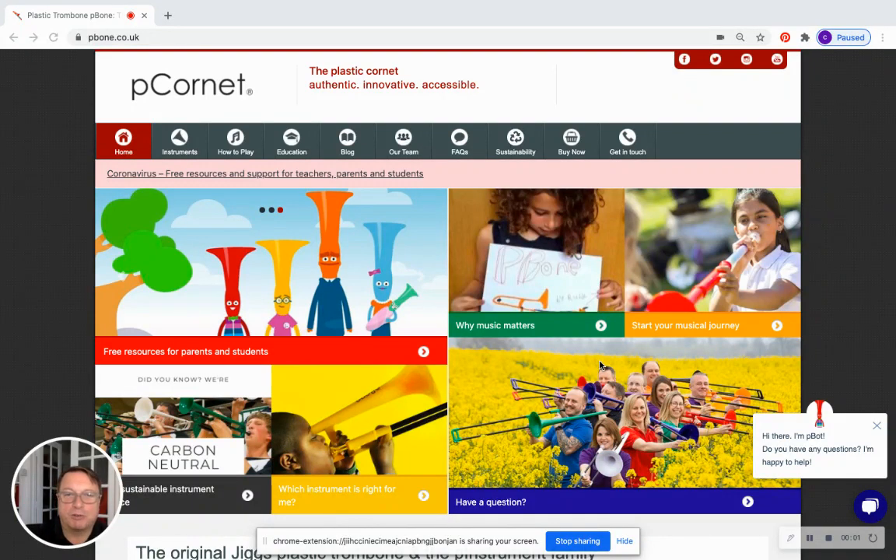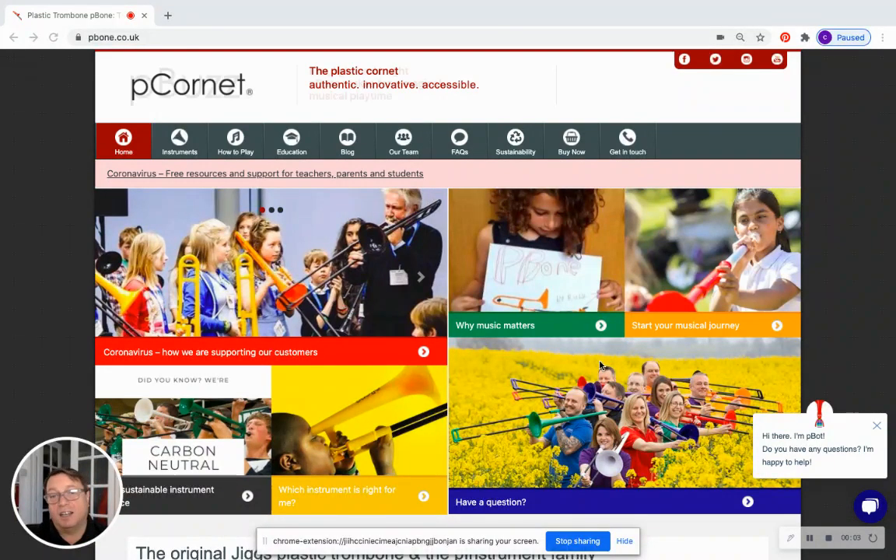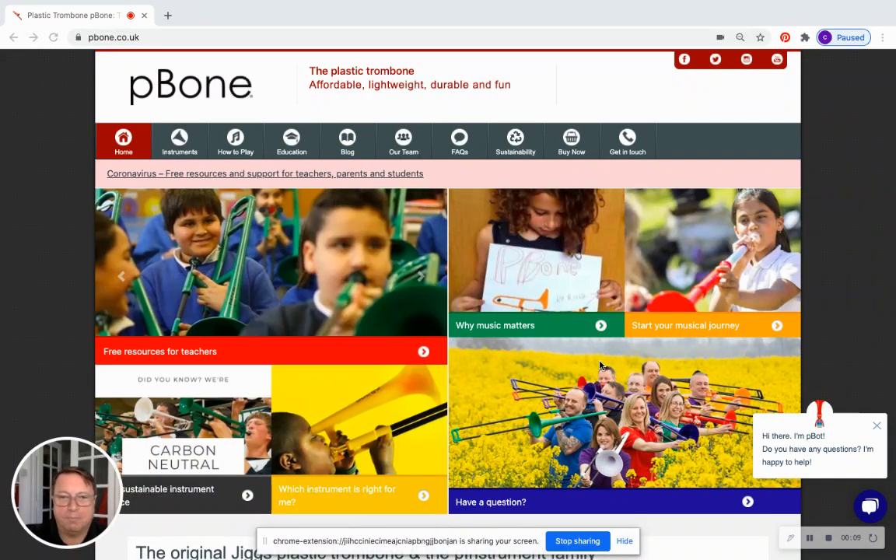Hello, my name is Chris Fower and today I'd like to speak with you about the P Bugle, which is our latest product at Warwick Music. P Bugle is essentially a plastic B-flat trumpet without valves.